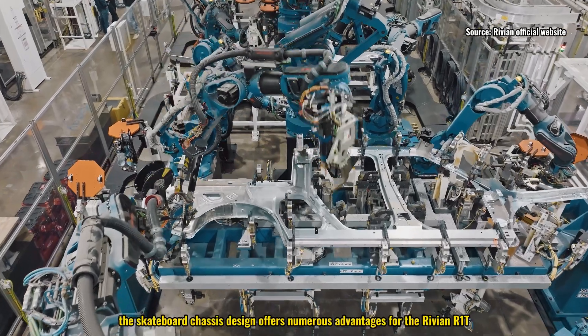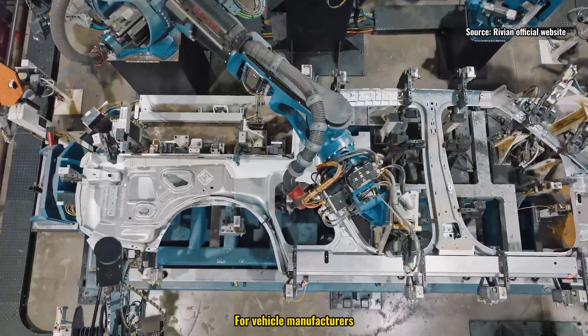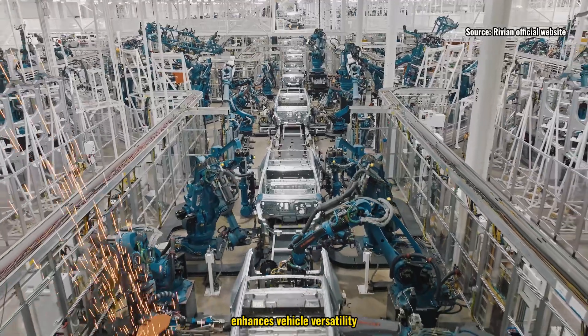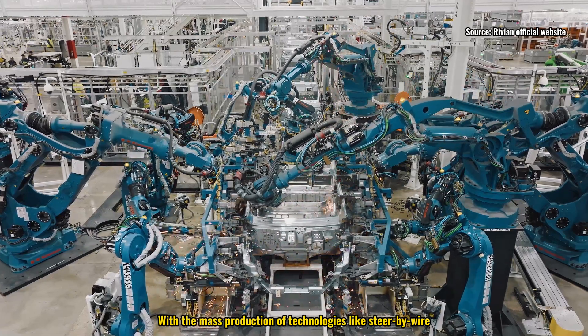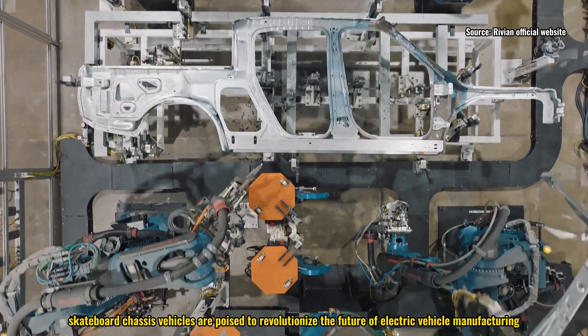In summary, the skateboard chassis design offers numerous advantages for the Rivian R1T. For vehicle manufacturers, it reduces production complexity, enhances vehicle versatility, and provides greater flexibility in space design. With the mass production of technologies like steer-by-wire, skateboard chassis vehicles are poised to revolutionize the future of electric vehicle manufacturing.